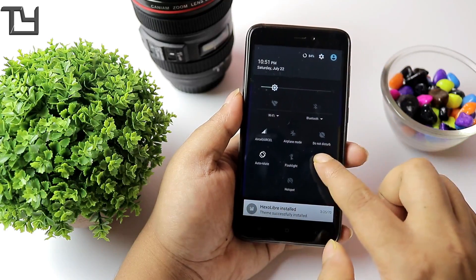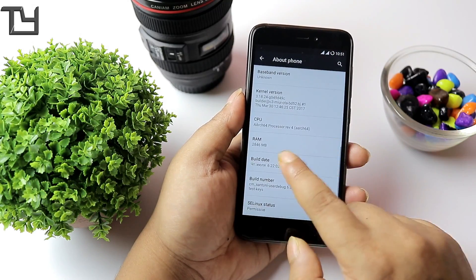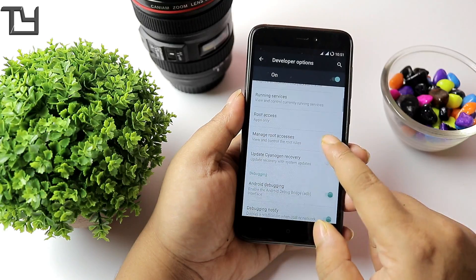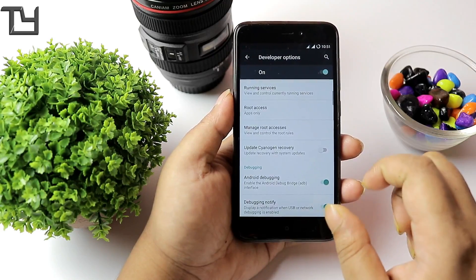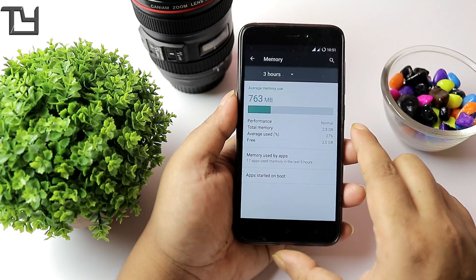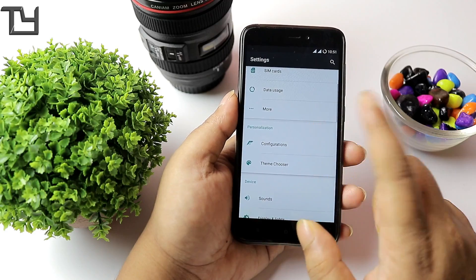I hope you've seen how to install a ROM — that's pretty basic for all the ROMs we're going to show in this channel. I believe very soon Xiaomi will be providing the kernel sources for Santoni, and once that's released we will get a lot of new ROMs. Root access is there — the ROM is pre-rooted — but I'm not going to verify that right now.